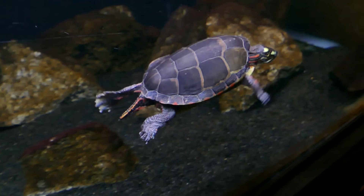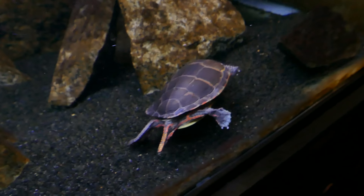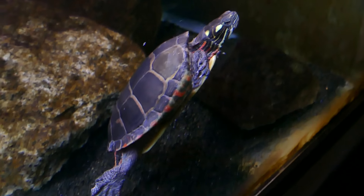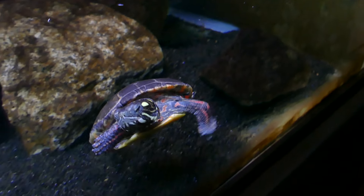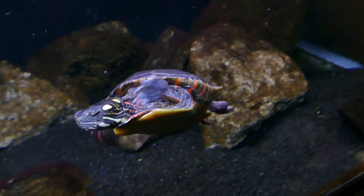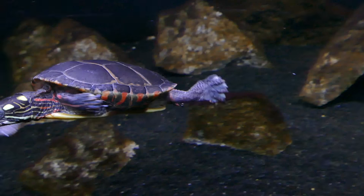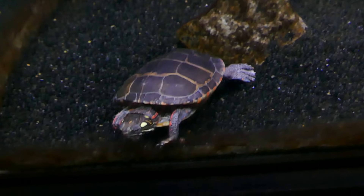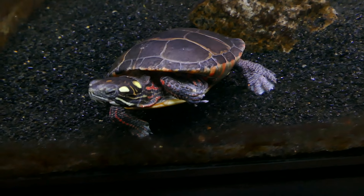Hey guys, welcome back to the channel. It's the Turtle Girl. Today we're talking about turtle shedding. I noticed that Nemo just recently was shedding, so I thought I'd do a quick video to show you guys what this is, why they do it, and how it works, and what you can do to help it along. Basically, turtles shed both their skin and their shell scutes in order to keep their shell healthy and to allow growth.